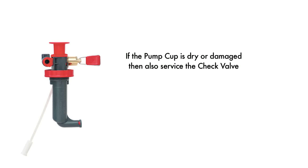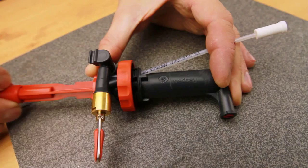If the pump cup is dry, cracked, or damaged, you should also service the check valve. When the check valve is not sealing properly, fuel leaks into the pump cup cylinder, which dries out the pump cup. When working correctly, you should hear the check valve open as you pump.